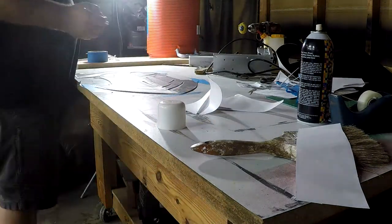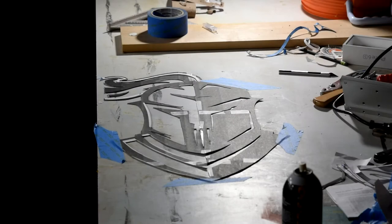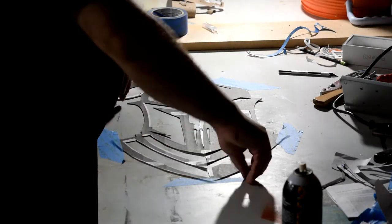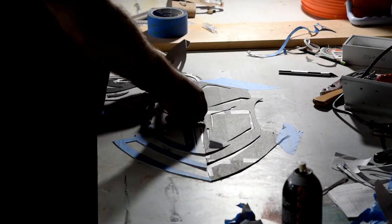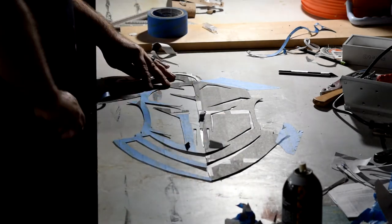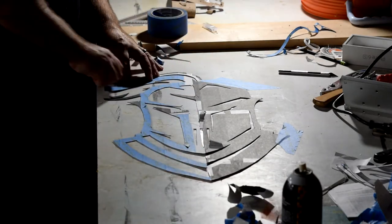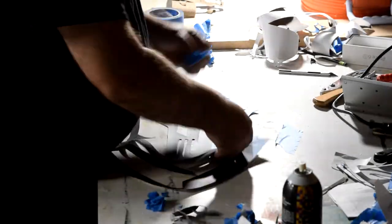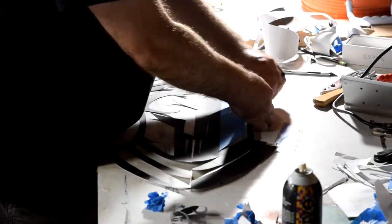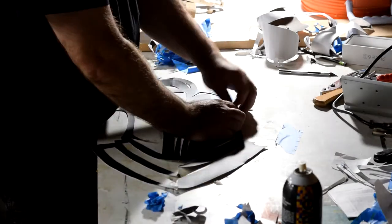Once I had it done, I had to remove the template and the tape, which actually was probably one of the more difficult parts. The tape really stuck — that's why I didn't want to leave it. I put the tape on, did all the cutting, and pulled it all off the same day, because if you leave that tape on there it will leave residue if you leave it more than a few days. I was also careful not to stretch or tear the leather as I was pulling the tape off.